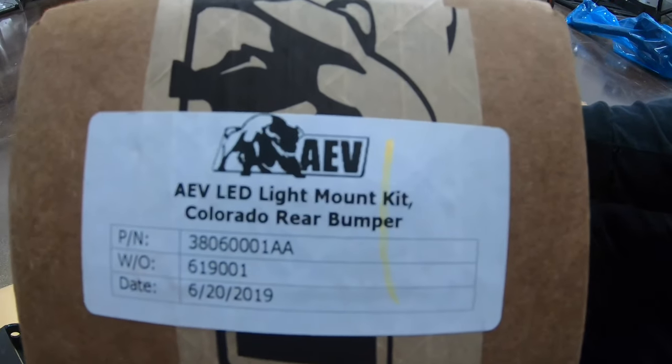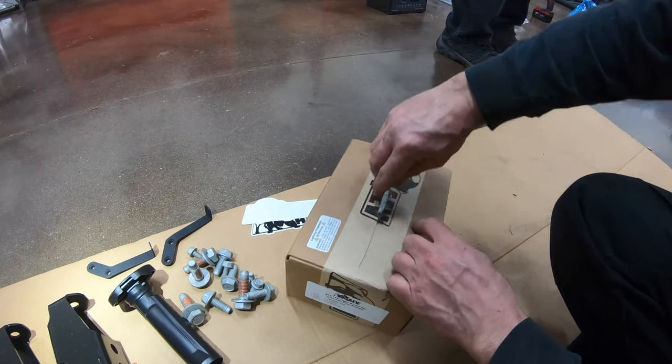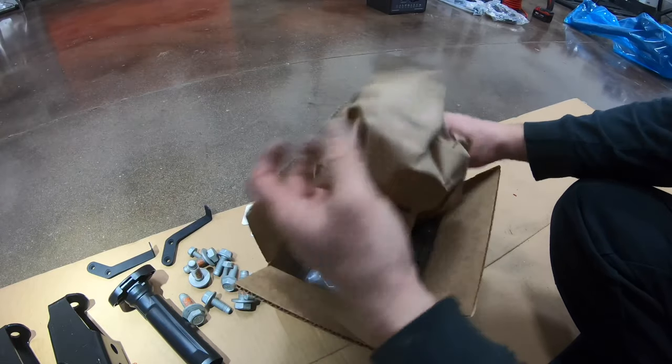We opted for the optional LED light mount kit. This allows you to mount a rigid dually style light in the rear bumper for reverse or auxiliary lighting.